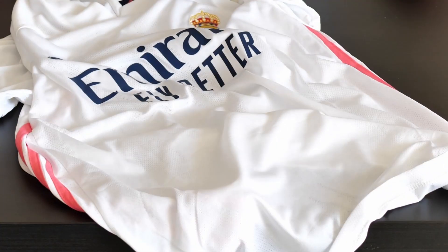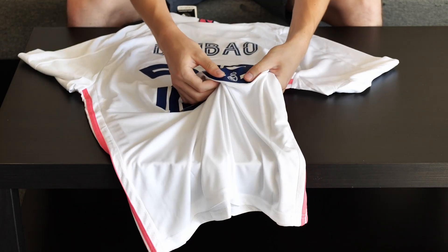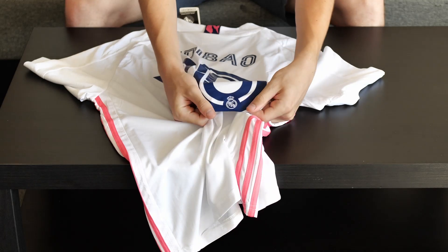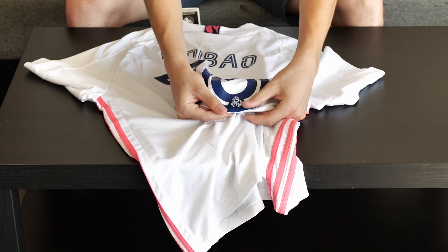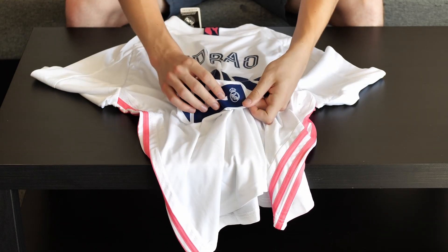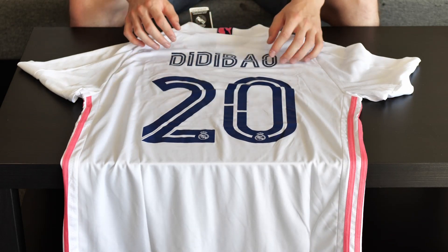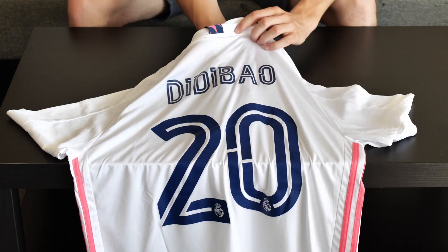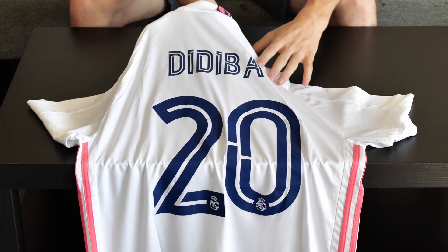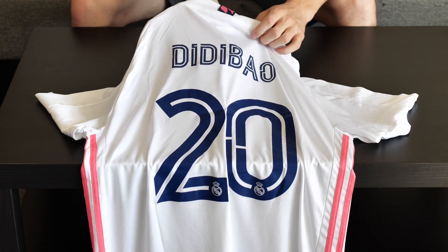Let's go to the back of the jersey, which is also number 20 with the name Diribao. The number contains Real Madrid logos just like on the shorts. Every little detail is like on an original jersey. The font of the numbers and the letters are the original font of the Real Madrid team from last season.